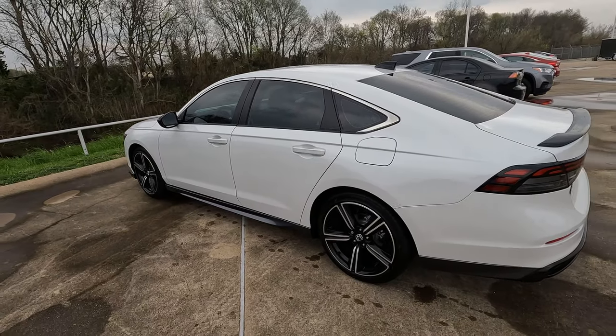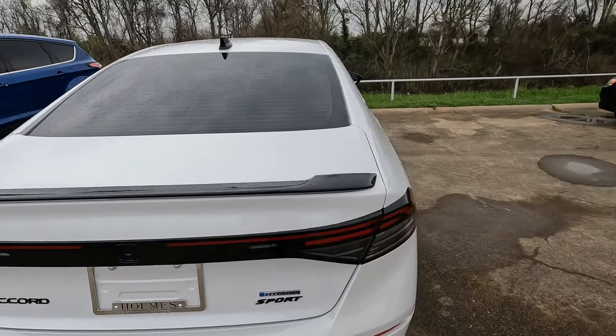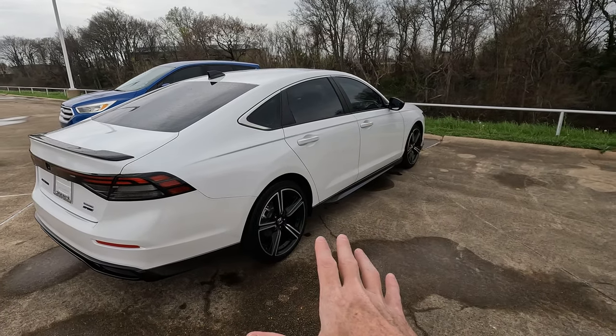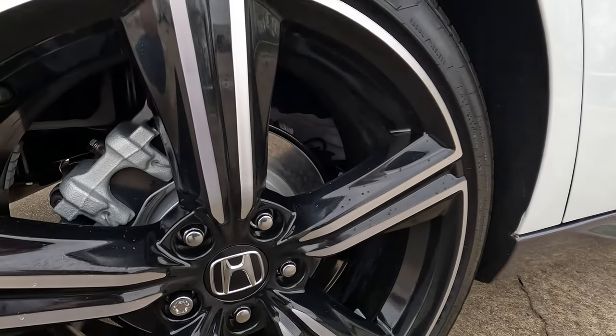This is the 2023 Honda Accord — the hybrid sport version. One thing about it is that it does not have a spare tire. So if you're stranded on the side of the road and you have roadside service bringing you a spare tire and they change the tire for you, they may ask: where is your wheel lock key?